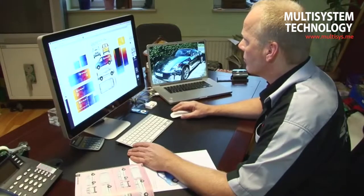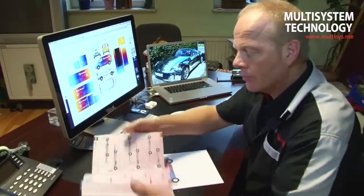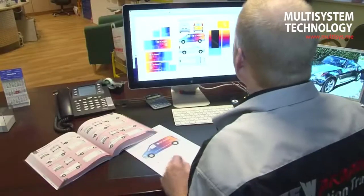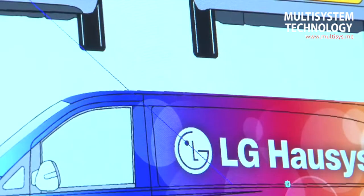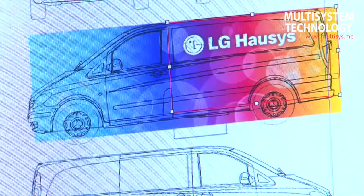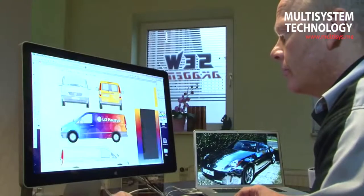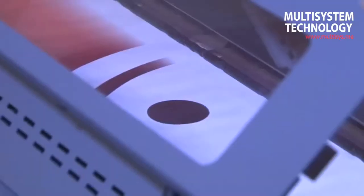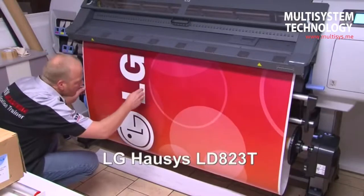Before Michael Ley from the SEW Academy shows you the gluing technique, a number of things need to be carried out in preparation for printing. Special vehicle archives are of great assistance to ensure the printing data for each vehicle is optimally prepared. Always produce the illustrative plates with the requisite amount, so you do not run out of film whilst gluing. Printing is carried out using latex inks on the LD823T high performance film with air free technology.